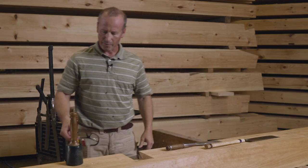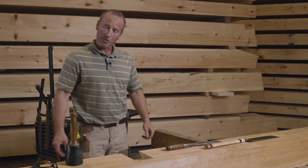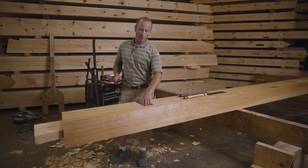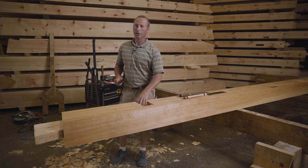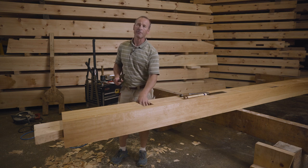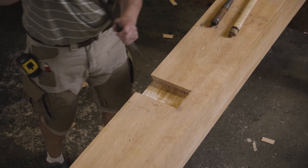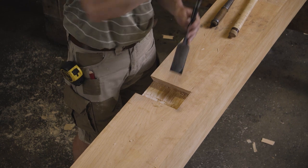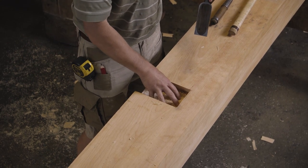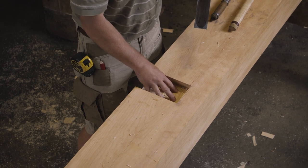I'm about an eighth of an inch away from the line, which is when I usually transition to slicking. There are a lot of different surfaces inside this mortise that I could work on. I'm going to choose to work on what will be the backside of the mortise — that's the surface I care least about damaging — so I'm going to get it flat and done first. Then I'll work the sides into that surface, so if I hit that surface a little bit with the slick and damage it, I'm not going to worry too much about it.